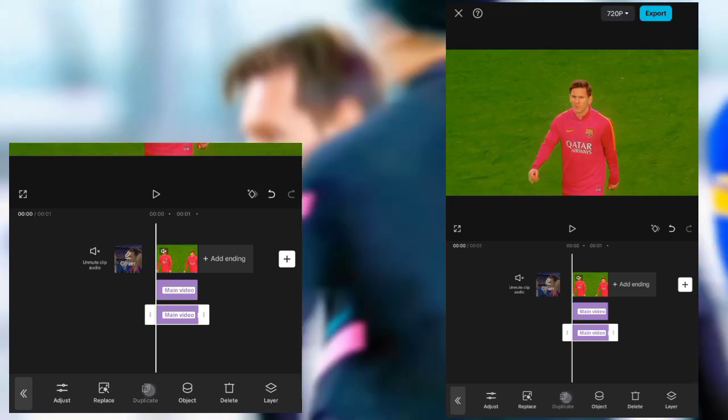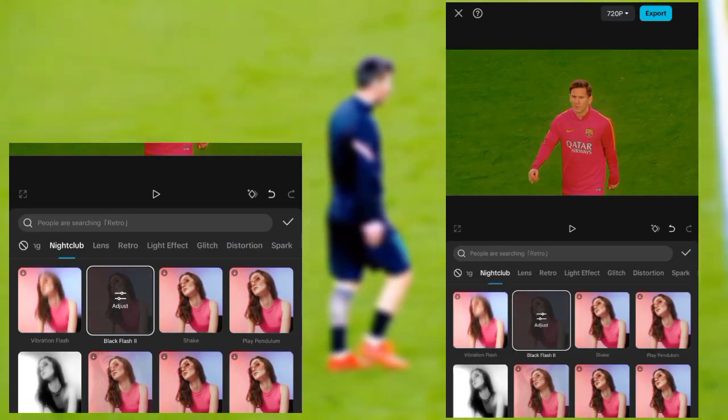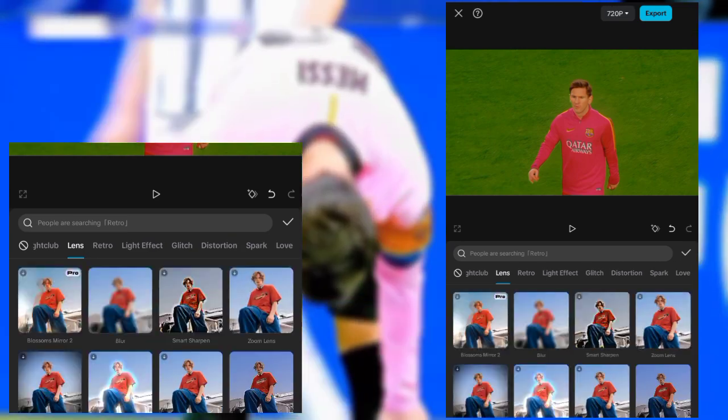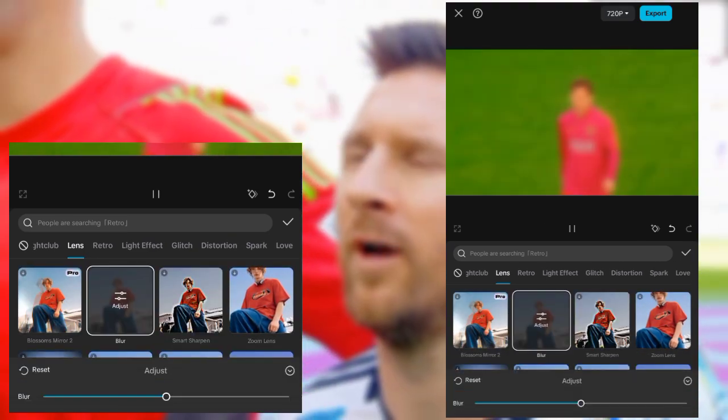Then duplicate it and replace it as I do. Then go to lens and look for blur, and then copy what I do.